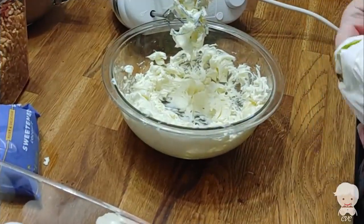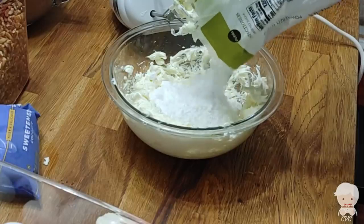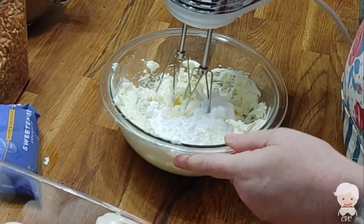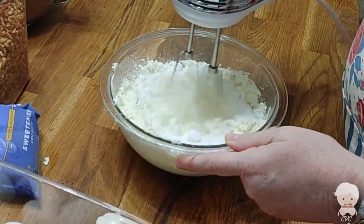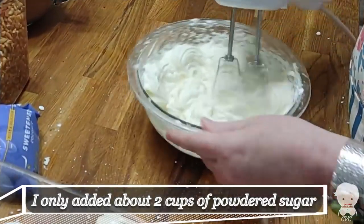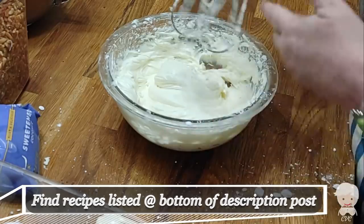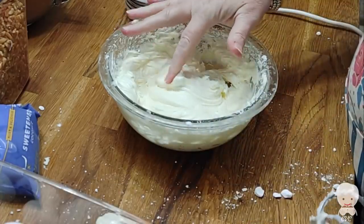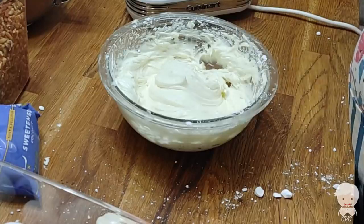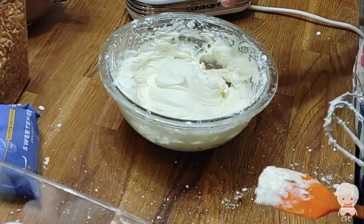I'm going to add a pound of powdered sugar a little at a time. To me, this is already sweet enough. I personally don't want the cream cheese to be super sweet because then it takes away from the taste of the cream cheese. It's plenty sweet. I put in about two cups of powdered sugar, so that's what my recipe will call for.